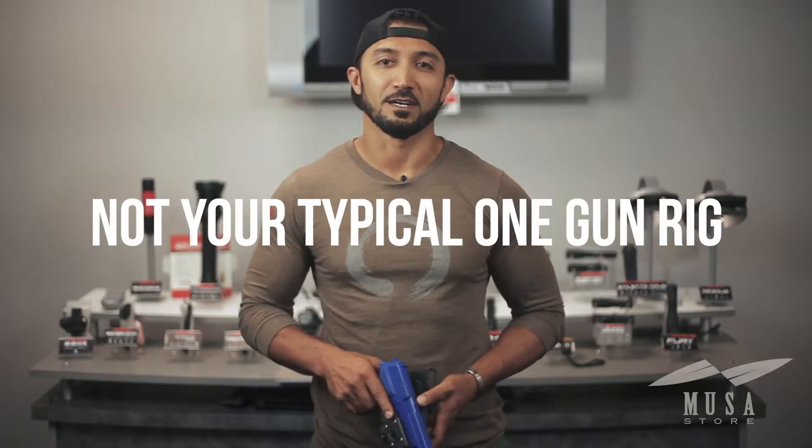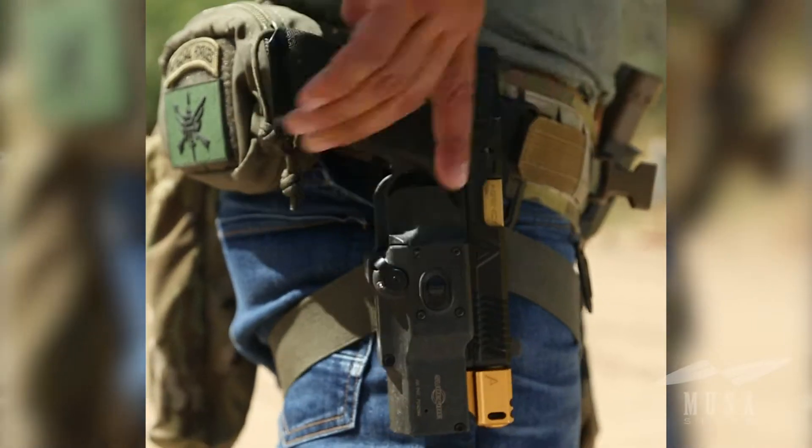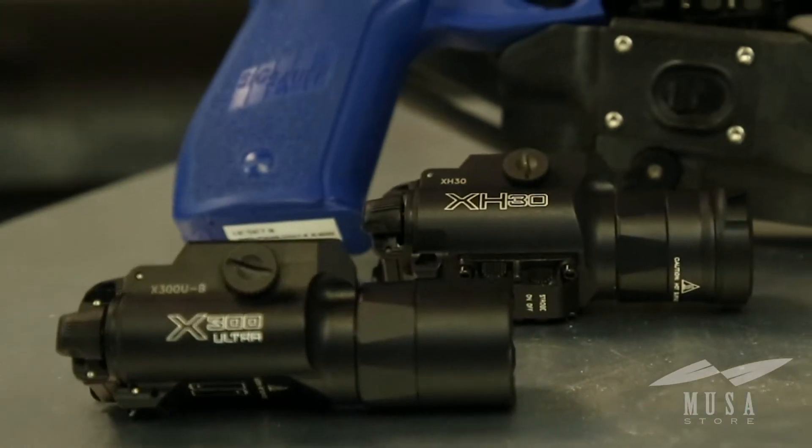This isn't your typical one gun rig. This thing retains the light and not the gun, so it's compatible with any pistol that has a rail supporting a Surefire UH or XH series light.